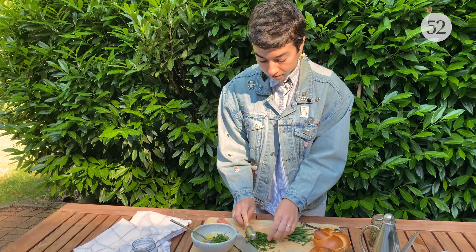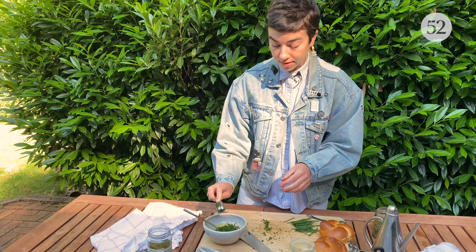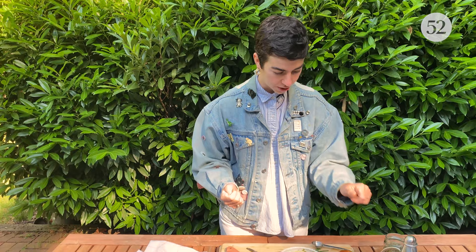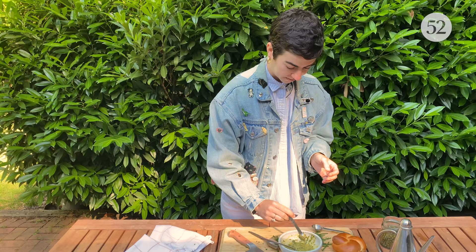It doesn't have to be perfect — it is just a very delicious sauce to go on a sandwich. And if it's a little short or a little over and that tastes better to you, that's great. At this point, I'm going to give it a little taste and see if I want to adjust it in either direction. It's great. I love it — it's really good. We will stick this in the fridge; that can hang out there while the mushrooms are marinating and then we'll be ready to go.